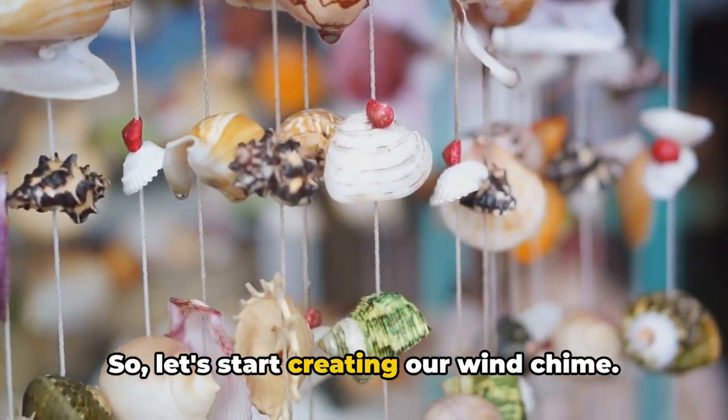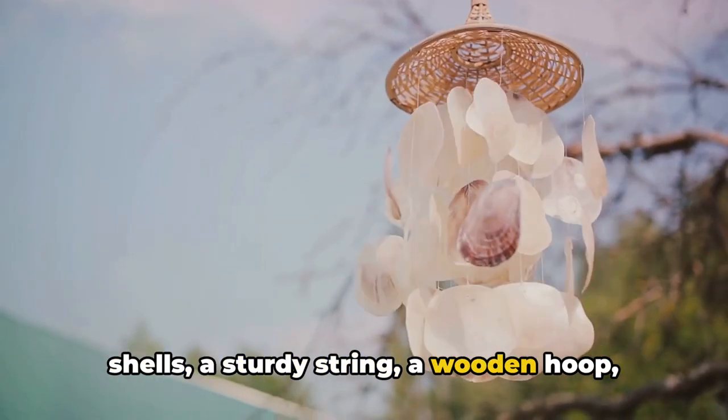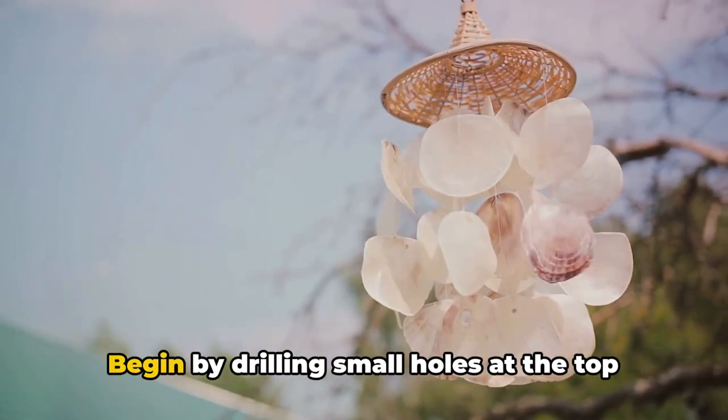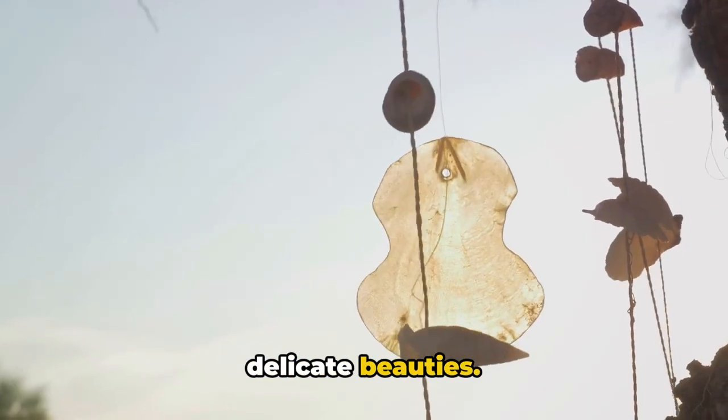So let's start creating our wind chime. First, you'll need a handful of Capiz shells, a sturdy string, a wooden hoop, and a bit of patience. Begin by drilling small holes at the top of each shell. Be gentle to avoid breaking these delicate beauties.